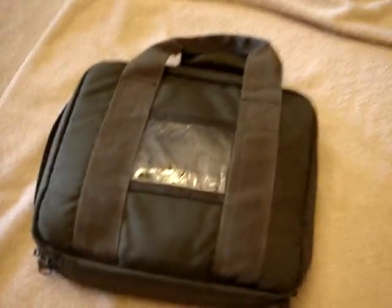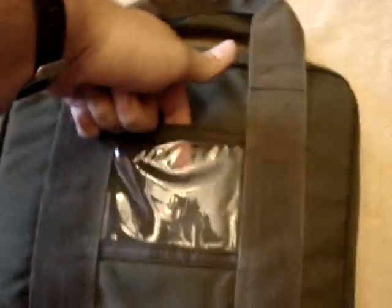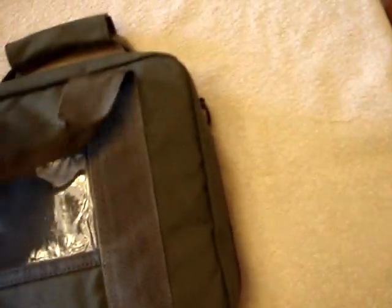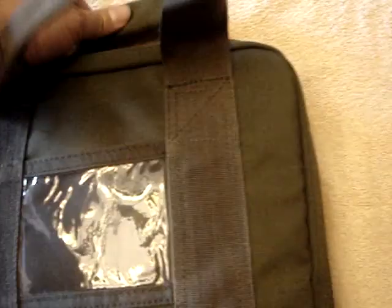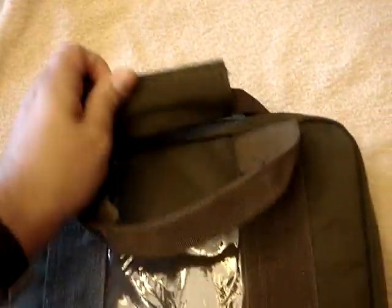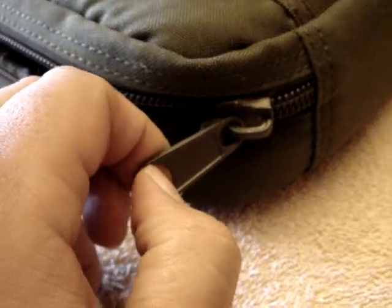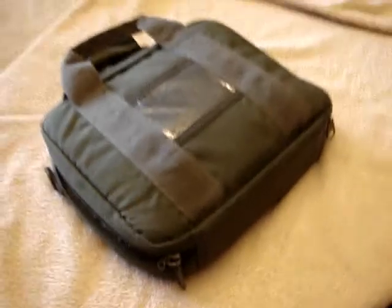On the outside you have a clear spot to put your identification in. It has two thick nylon handles that are sewn. It also has a velcro nylon handle. The zippers are very thick and durable and they're also lockable with a very small master lock or a luggage lock.